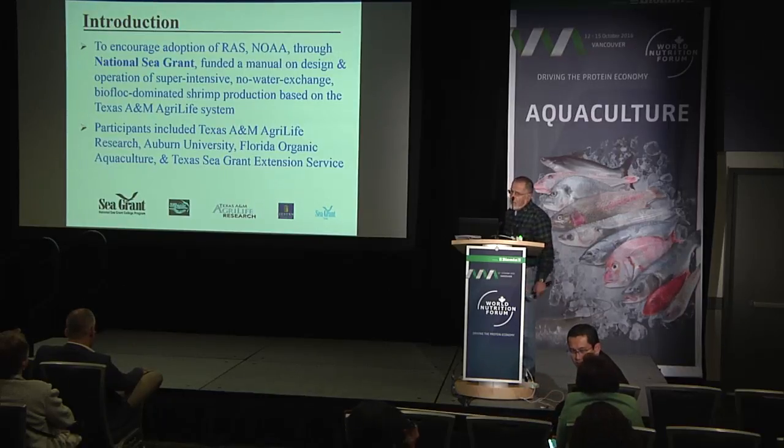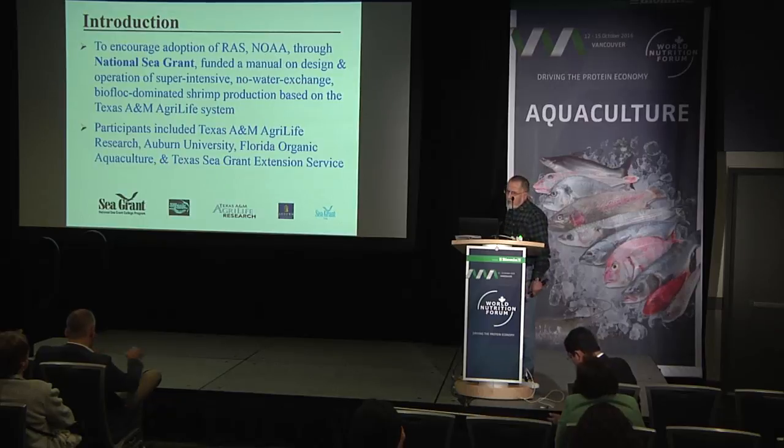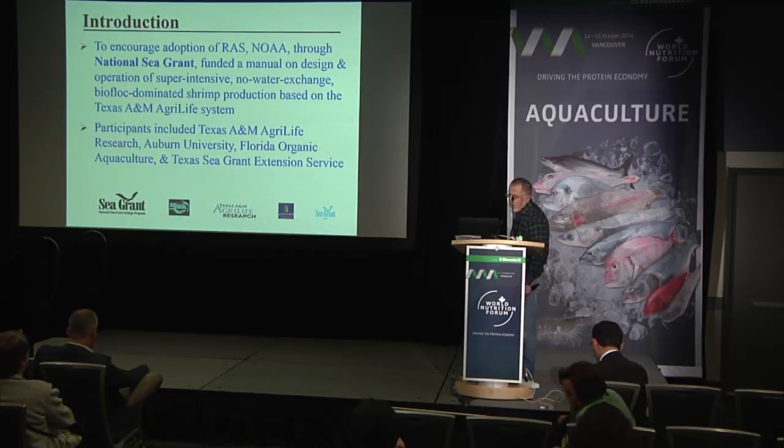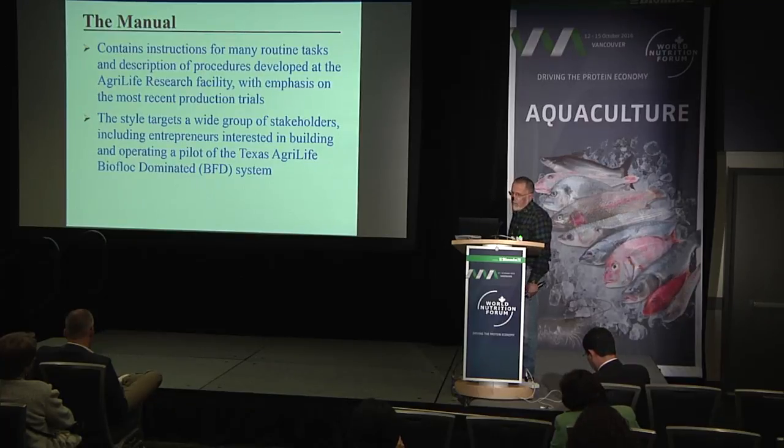To encourage adoption, NOAA through the National Sea Grant funded a manual on design and operation of super-intensive, no-water-exchange, biofloc-dominated shrimp production, based on experience gained at Texas A&M AgriLife Research. Participants include Texas A&M AgriLife Research, Auburn University, Florida Organic Aquaculture, and Texas Sea Grant Extension Service. The manual contains instructions for many routine tasks and descriptions of procedures, targeting a wide group of stakeholders including entrepreneurs interested in building and operating a pilot of the Texas A&M AgriLife Research biofloc-dominated system.